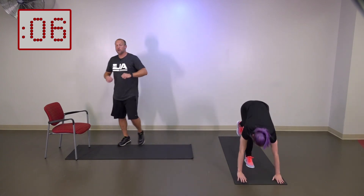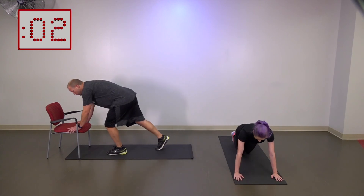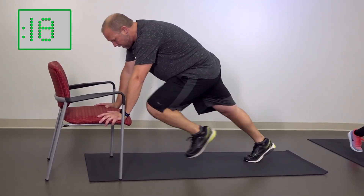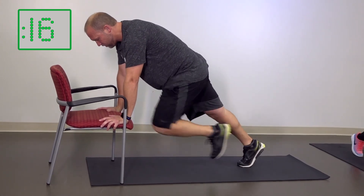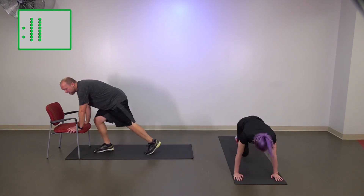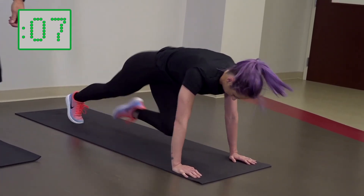The next thing we're looking at is mountain climbers. We're going to get in push-up position — from here, we're going to be running in place. Make sure your back is flat. Three, two, one — let's go. We're going to come here and switch it. If you need to go a little slower, just make sure that chest is over top of the hands. If you want to go a little bit faster, you can speed it up.